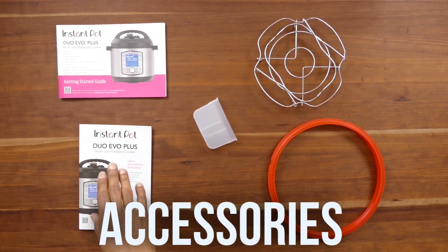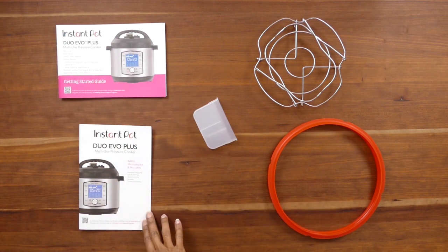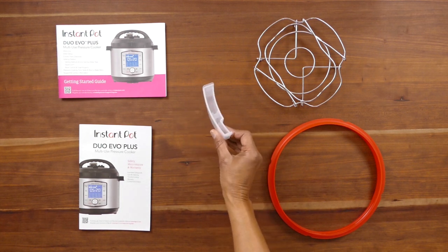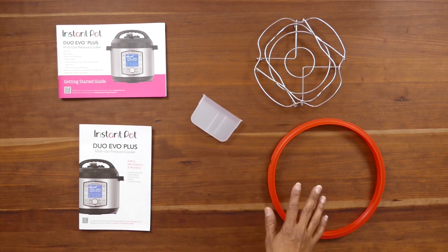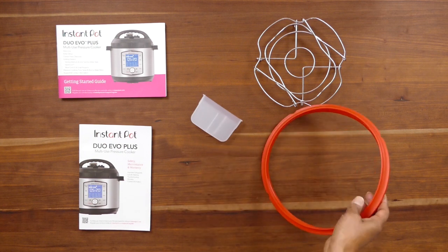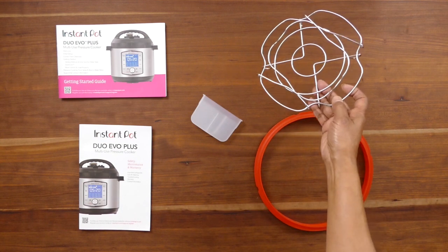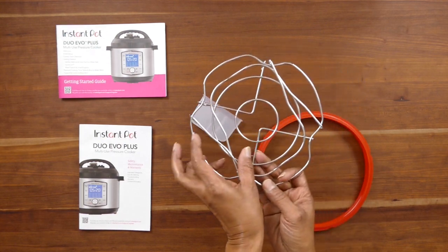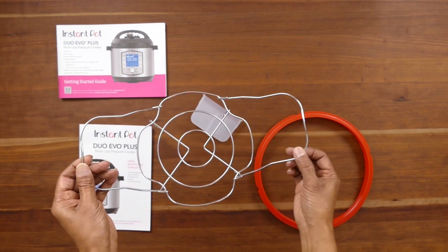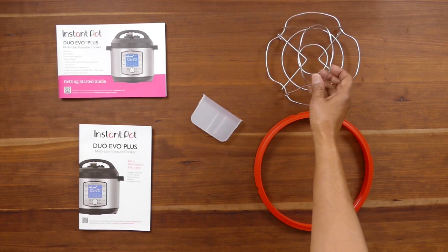Let's take a look at everything that comes with the Instant Pot. You have a couple of manuals, a condensation collector which gets attached to the back of the Instant Pot, and an extra sealing ring in addition to the one that comes with your lid. And this is a metal trivet, which is really useful if you want to raise up your food or use the pot-in-pot cooking method, which you can read more about on my blog.